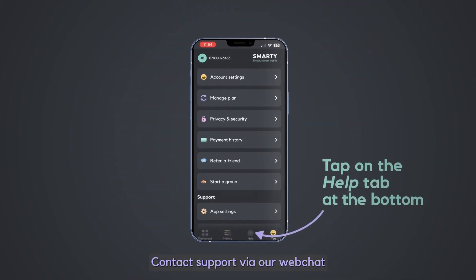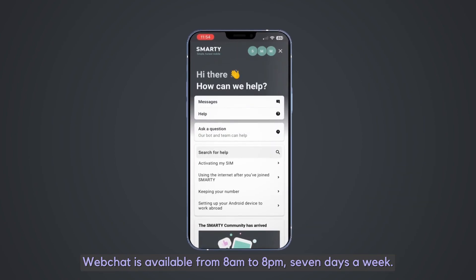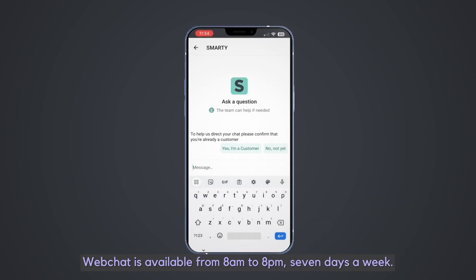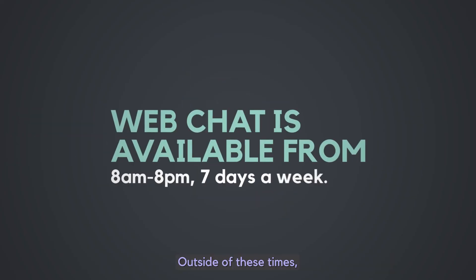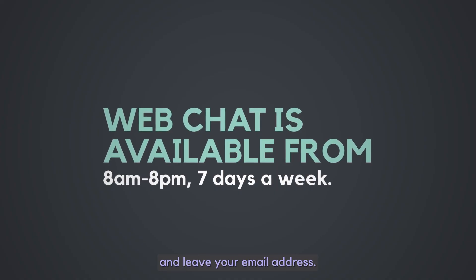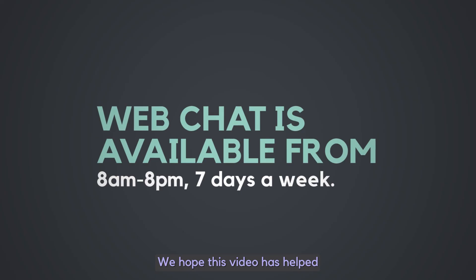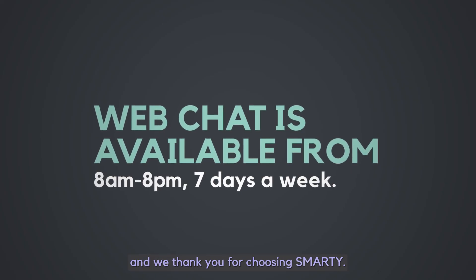Contact support via our web chat by clicking on the icon in the bottom right of your screen. Web chat is available from 8am to 8pm, 7 days a week. Outside of these times, you can submit your question via web chat and leave your email address. We'll reply as soon as possible. We hope this video has helped and we thank you for choosing Smarty.